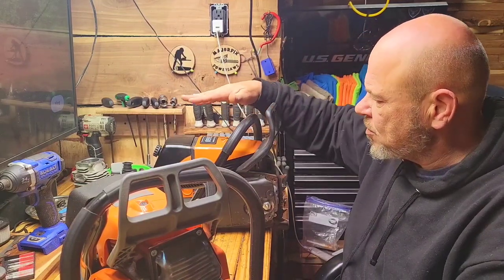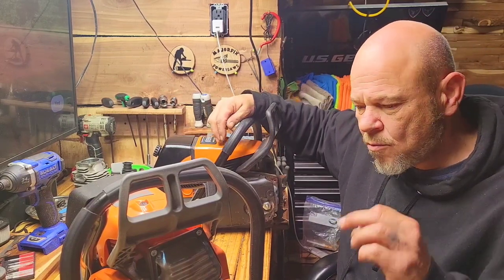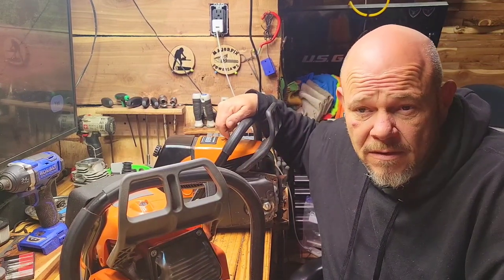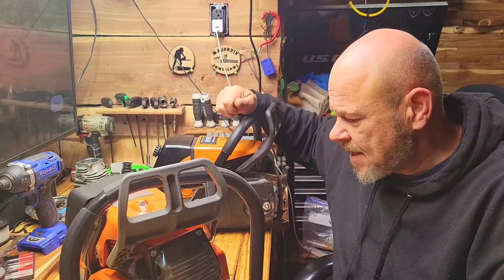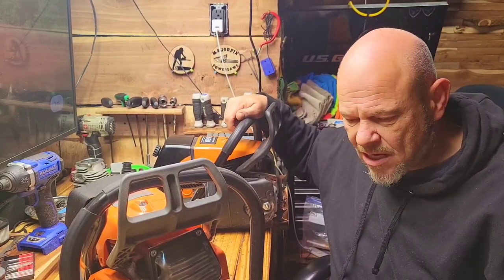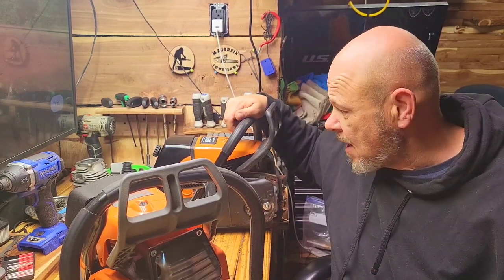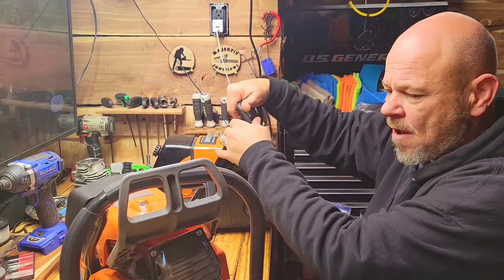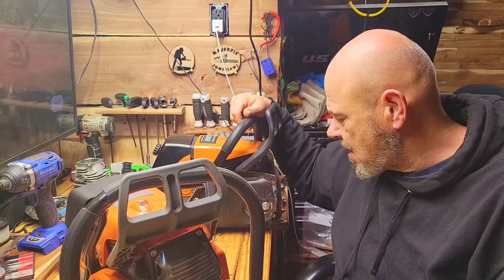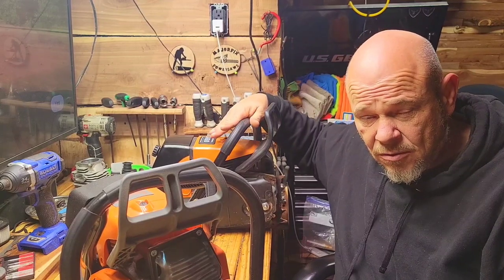Good results with these machines — I can't complain about either one. I've had no problems with the oilers, no problems with the starters breaking, nothing like that. No issue with the chain brake at all. I use it every time I stop my Norwood PM14 to adjust my height deck, and I use the chain brake often — never any problems. I've processed probably over 100 logs with this unit right here.